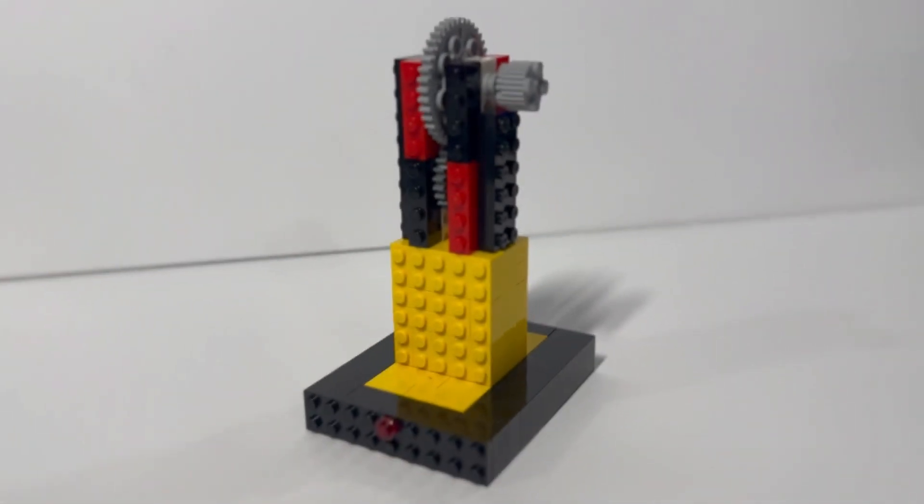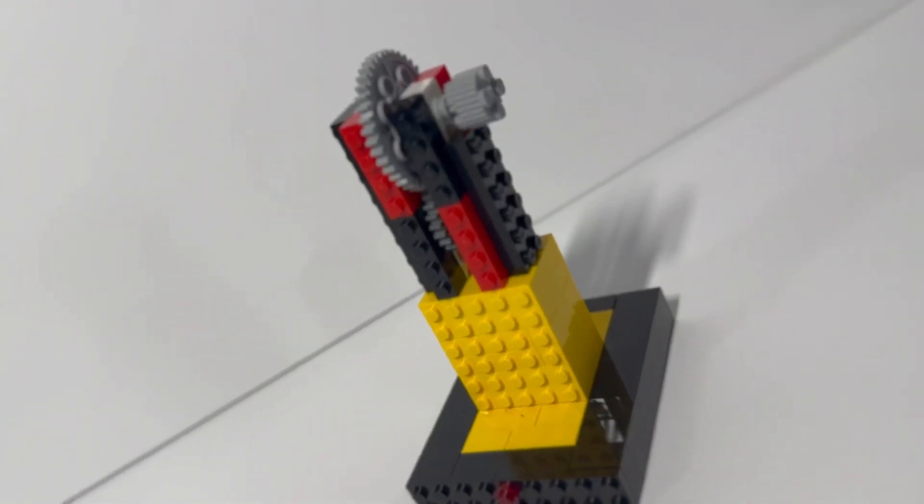The first build I'm going to show you guys is this really cool Lego paper crimper I built in my other video. So let's go test it. First, let's test the paper.